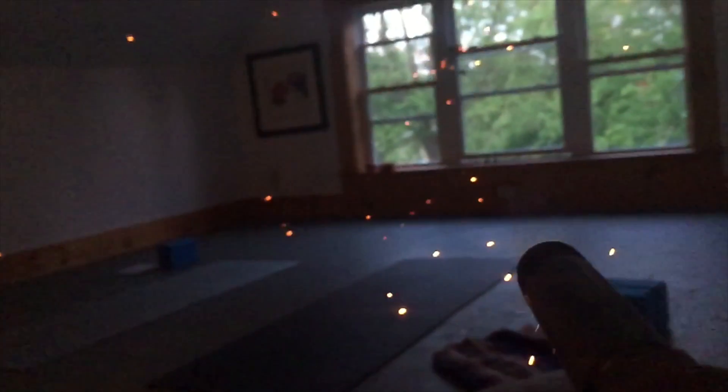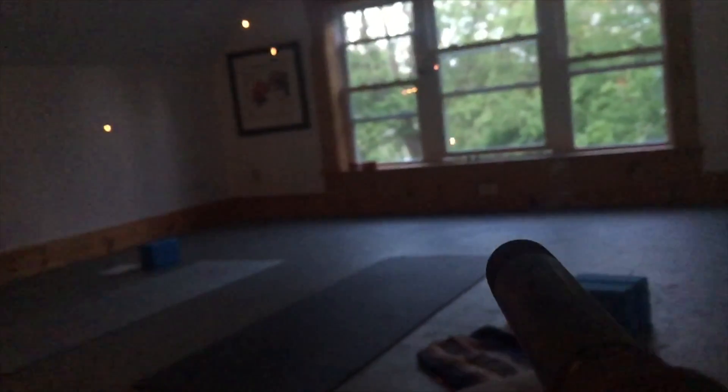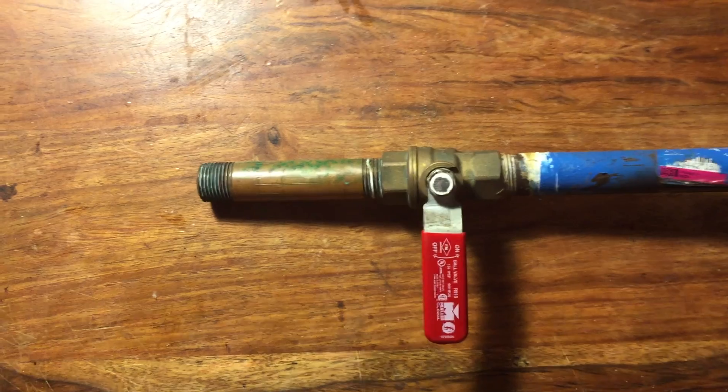Hey guys, today I'm going to show you how to make some exploding Dragon's Breath arrows. These arrows can be shot out of a bow, a slingshot, or my favorite, an air gun that I made in a previous video.